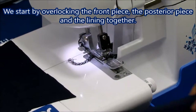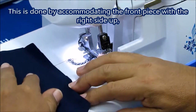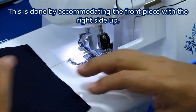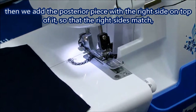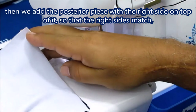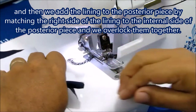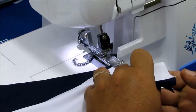We start by overlocking the front piece, the posterior piece, and the lining together. This is done by accommodating the front piece with the right side up. Then we add the posterior piece with the right side on top of it, so that the right sides match, and then we add the lining to the posterior piece by matching the right side of the lining to the internal side of the posterior piece, and we overlock them together.